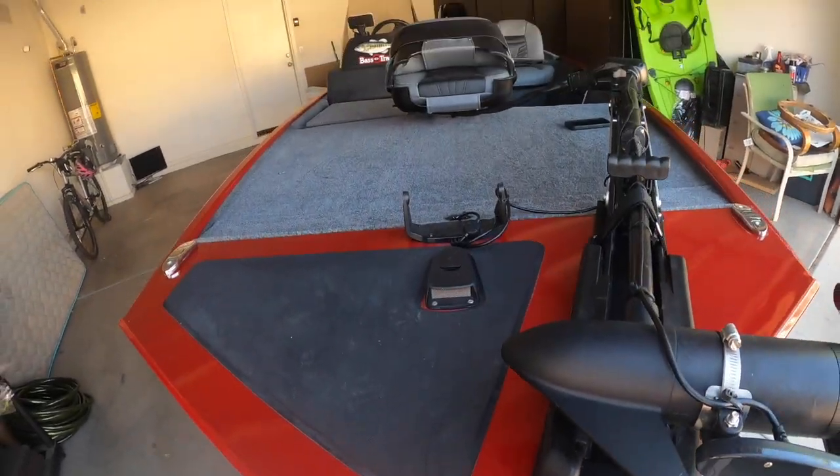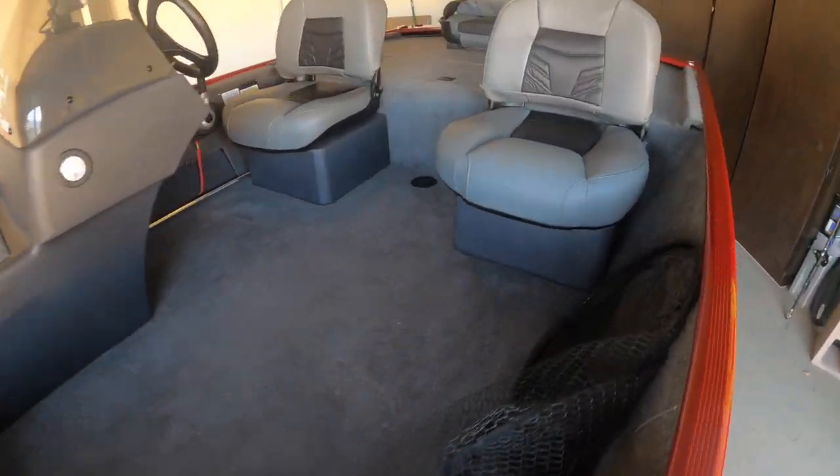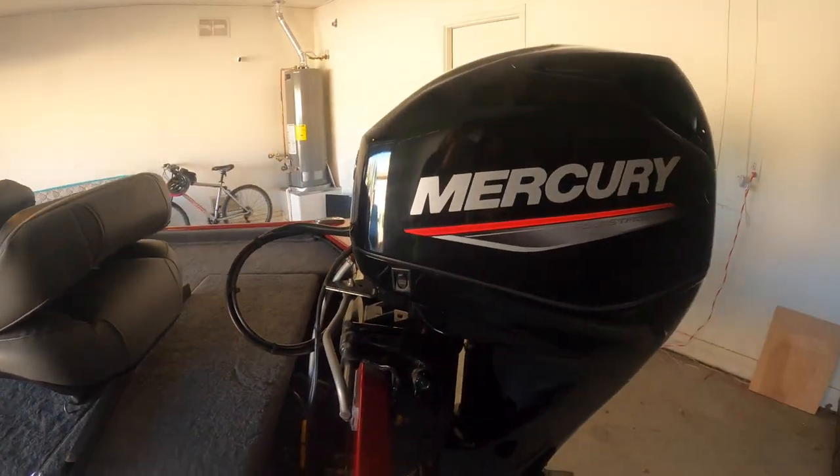If you enjoyed the video, make sure to like, subscribe, and hit the bell notification. We're going to be doing a lot of fishing in this boat, going all around Arizona — Patagonia Lake, Havasu, Alamo, Apache, Saguaro — different types of fishing. I'm still going to do my typical bank fishing because I've been bank fishing since I was four years old and a lot of you guys subscribed because you're bank fishermen too, so I always want to help the bank fisherman catch fish whether it's urban or out at a lake.